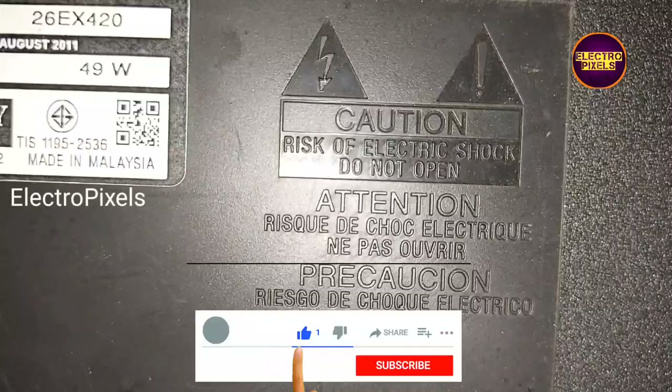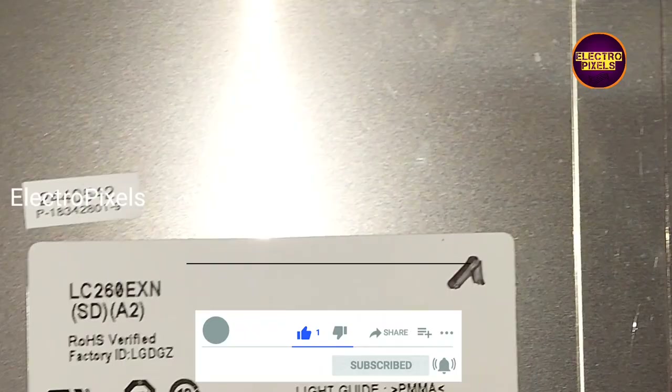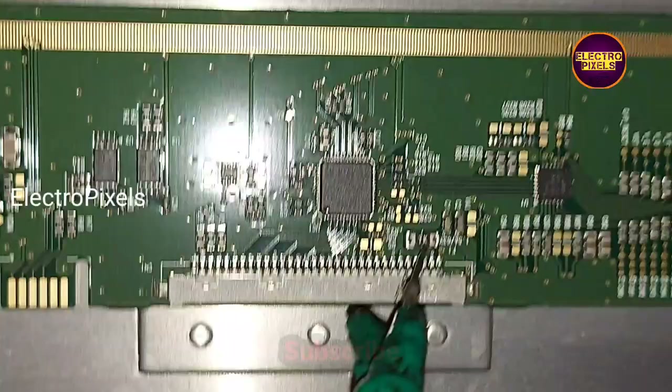This is a 26-inch Sony LED TV. The complaint is with the motherboard — the motherboard is damaged due to lightning. Here you can see the panel model number. It's a 26-inch LG panel, and the supply is on the right side.